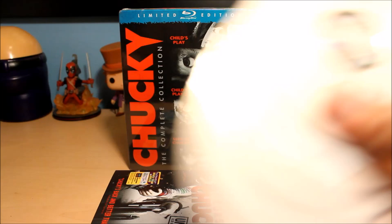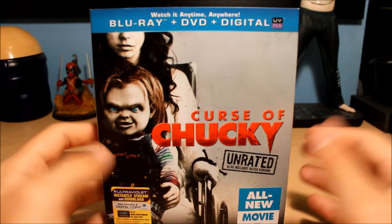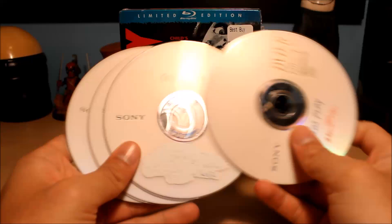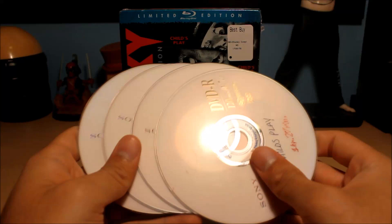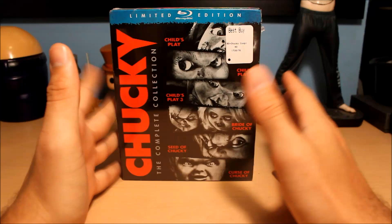I had the first two Child's Plays on those discs, Bride of Chucky and Seed of Chucky on those discs as well. Then three years ago, Curse of Chucky came out straight to video, so I have it on Blu-ray. I already have a good copy of Curse of Chucky and Child's Play 3, but I figured since I never had these movies on a proper disc — and these don't have any features either, which is another thing that sucks — the quality is decent, like pretty good DVD quality, but these are not a proper way to have the movies.